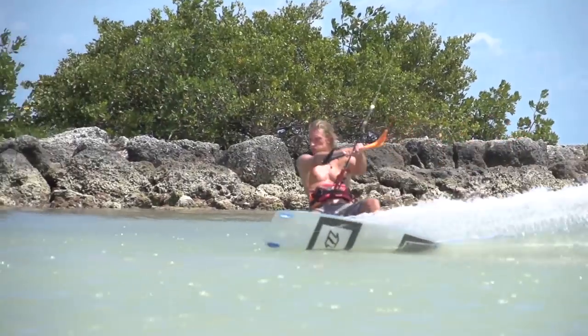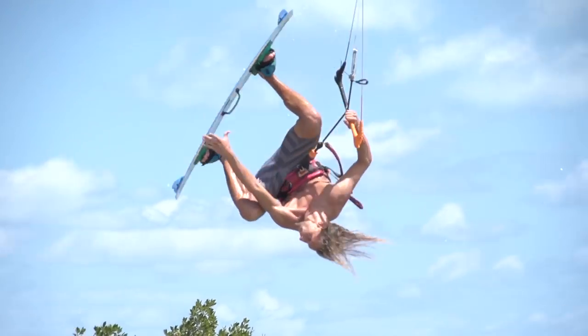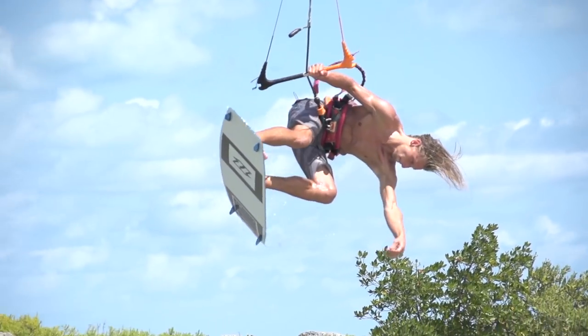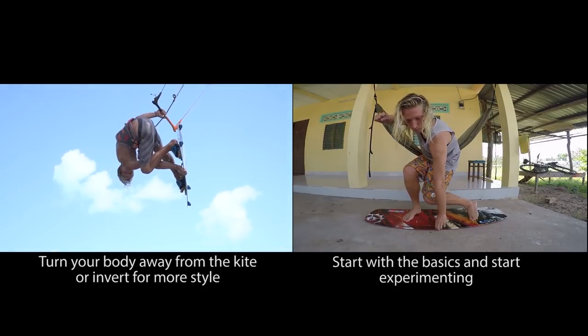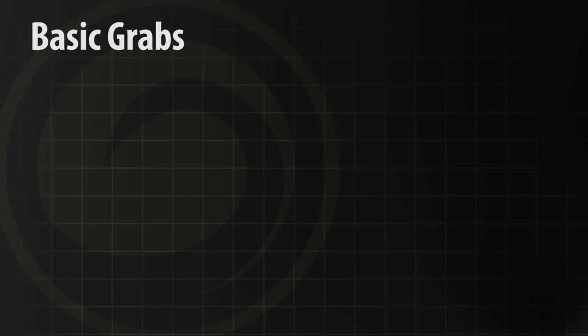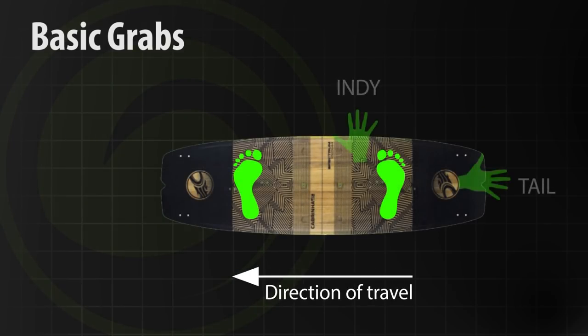One more thing: the indie grab goes nicely with the front roll — just a jump, tweak — whereas the tail grab goes nicely with the back roll. You can mess around with those. This week, if you're learning grabs and want to learn something new, give an indie grab and a tail grab a go. Just throw them into your tricks as you go, always progress more, and next week we'll give you a new set of grabs.